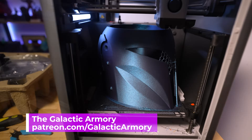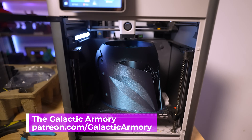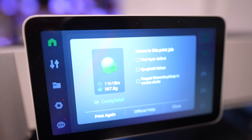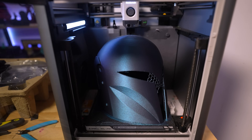I absolutely love just about everything that the Galactic Armory is doing with their latest set of helmet files — specifically their Bo-Katan helmet set of files that they just recently released and that I've now run off and 3D printed with. There's just a super simple addition that makes a world of difference when it comes to 3D printing these styles of helmets.